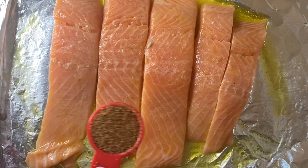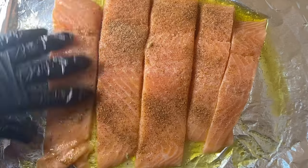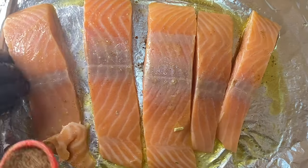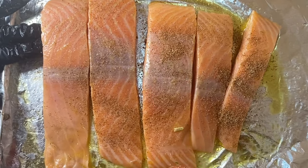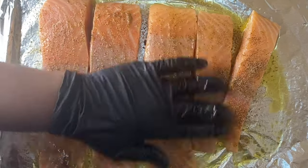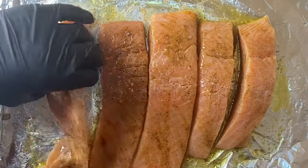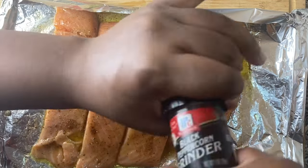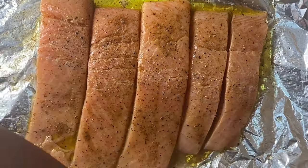I see a lot of people seasoning their salmon with just salt and pepper — no, we ain't got time for that. Here we're going to use Creole seasoning — one tablespoon for the entire salmon, front and back. Use some on the front, flip the salmon over, and use the remaining on the back. Then massage that seasoning into the salmon. That's how you know it's going to taste good — you've got to give the salmon a massage.